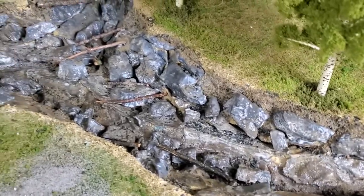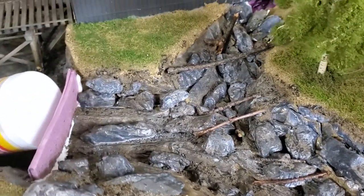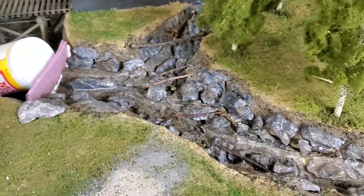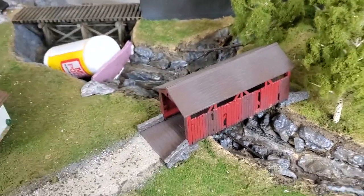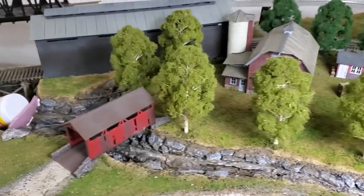This is essentially what it now looks like, the upper part. And then if you recall, if you've seen prior videos — cover bridge, dive in there — that essentially completes that part of the scene.